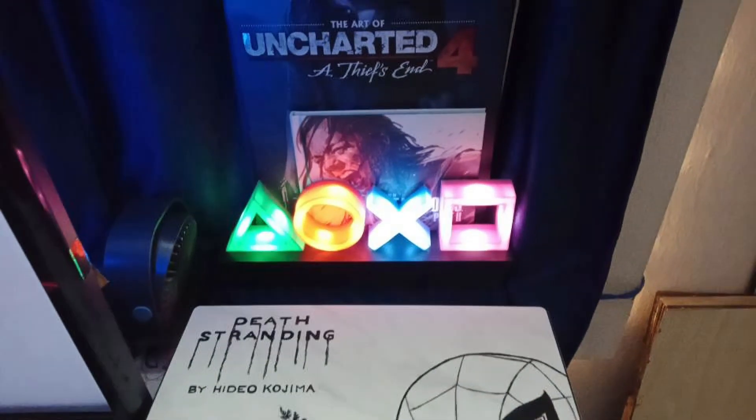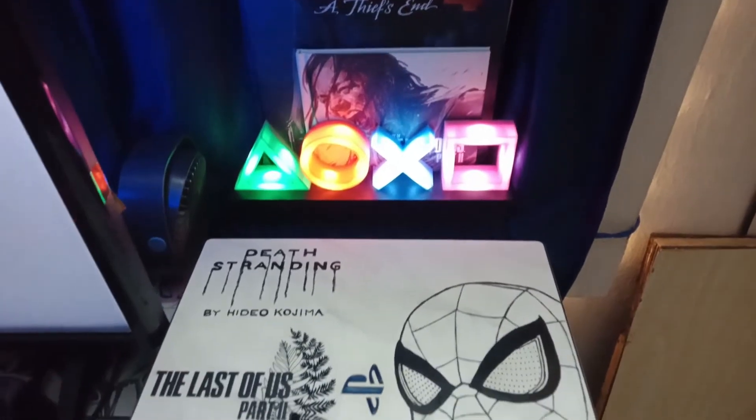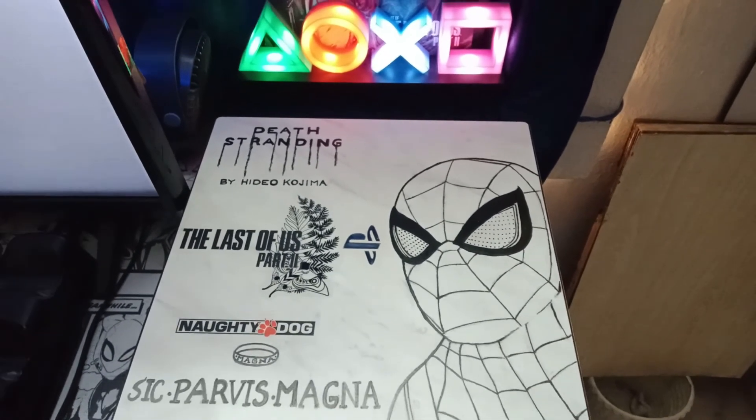As the console is very near to the wall, the hot air coming out from the back of the console gets accumulated there over time and heats up the console. So for better ventilation I have installed a USB fan to push all that hot air outside, keeping the console cool.